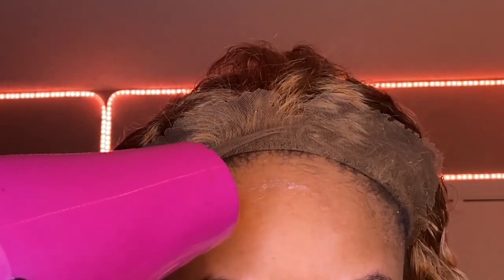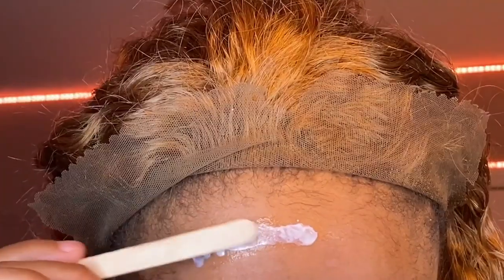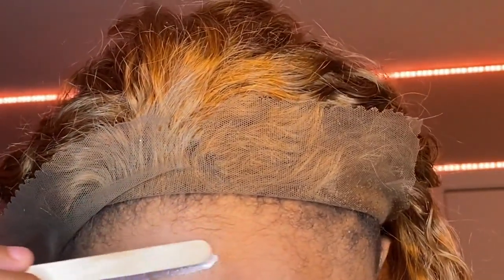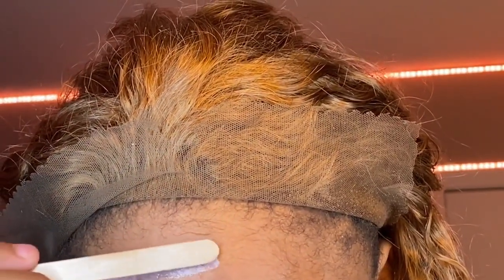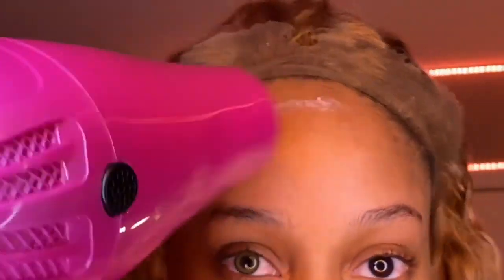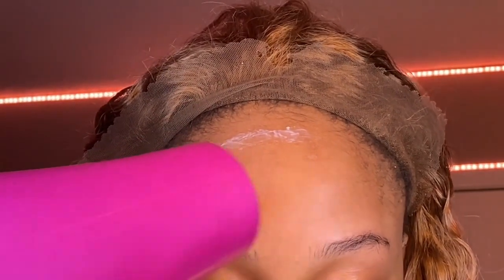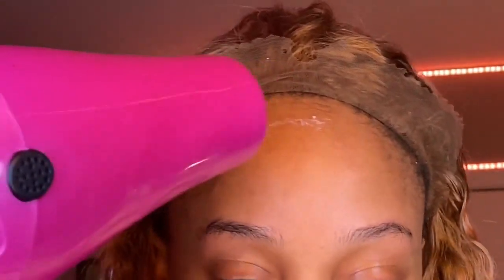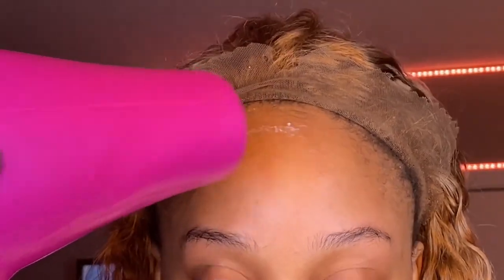Now I'm using my lace glue. I've never used Bold Hold before this video. I'm not really a fan of how it held up, but maybe I didn't install it right so I'm gonna give it another chance before I completely critique it. I went in with two layers, waited till it was completely dry. I had Sea Breezed my forehead before — I took all the excess oils off and made sure my hairline was ready for a wig.